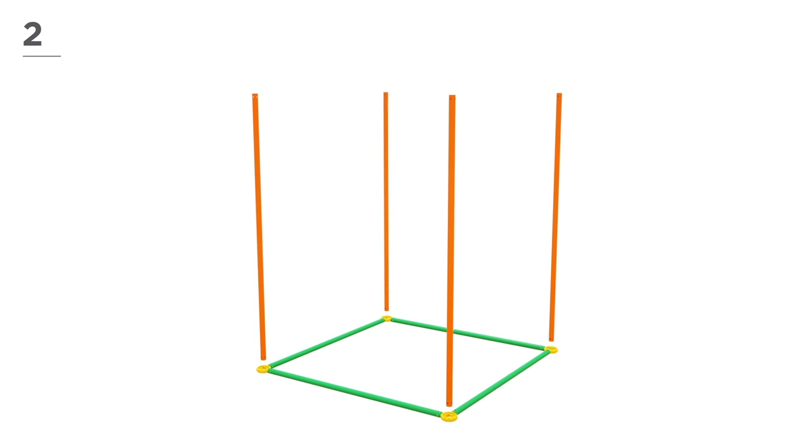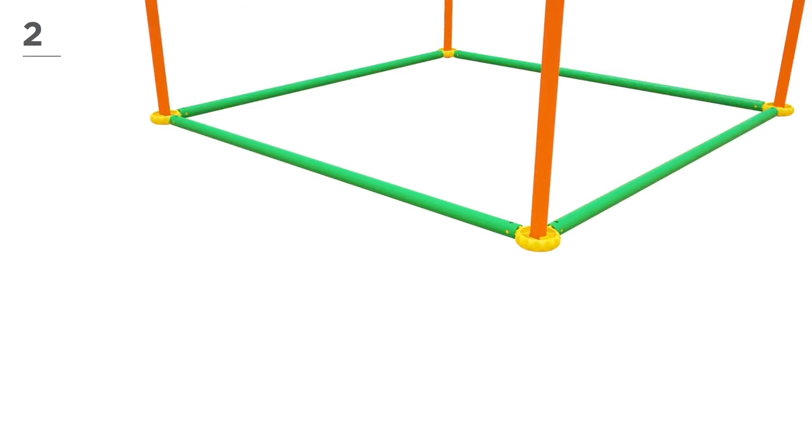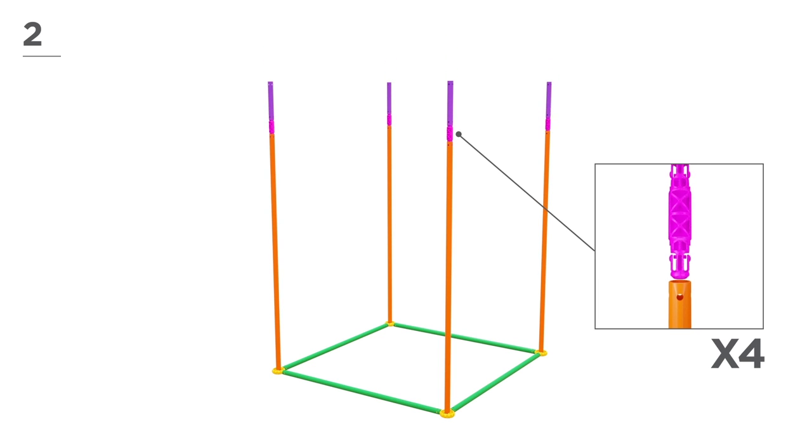Now, using 4 orange poles, begin to build the sides, as shown here. Add 4 magenta poles and 4 pink connectors to extend the sides. Then, snap-and-click all parts together.